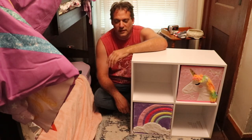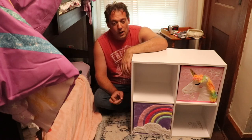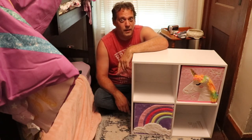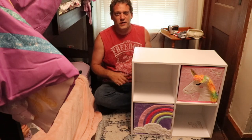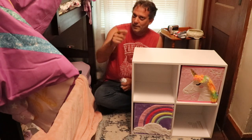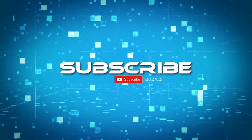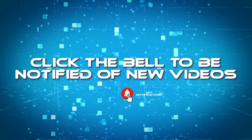Looks like it'll hold up for a couple of years until she's old enough to need something bigger. You probably could stack these, though it's probably not recommended unless you anchor, anchor, anchor. Pretty easy to put together. I'll put links for everything down below in the description — make sure you check that out if you're looking for a little more storage for your child's room. Bye!